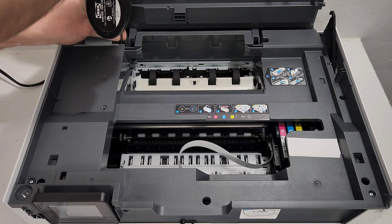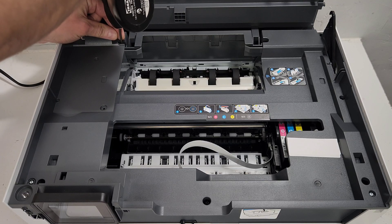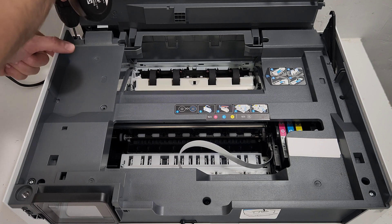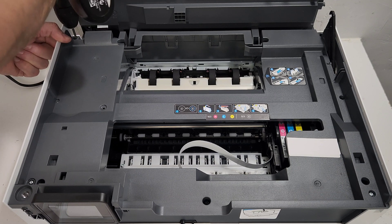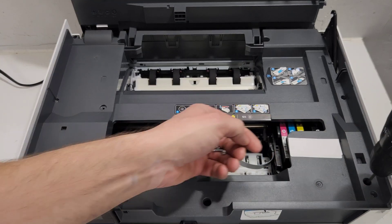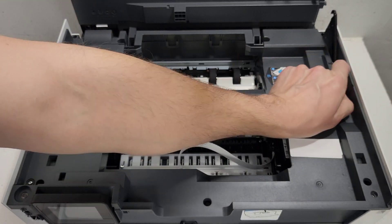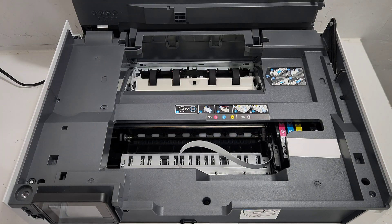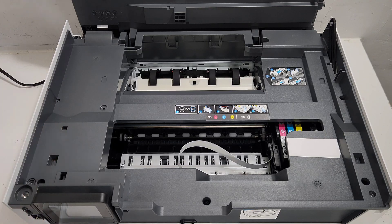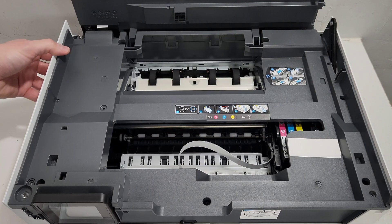Make sure you grab all the screws — you don't want them to fall inside of your printer. Even though you will be able to access them, you just don't want to lose them inside and not find them. It's just unnecessary headache. Just three screws here and that releases this side cover.